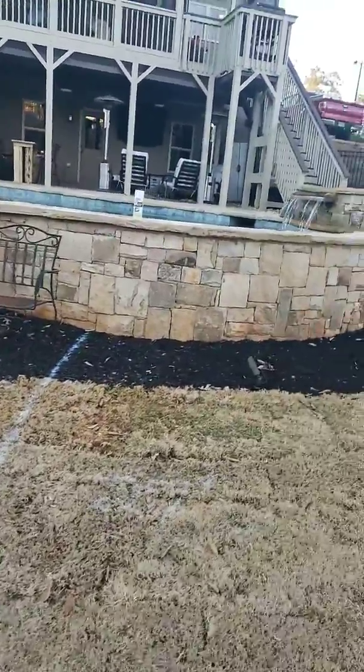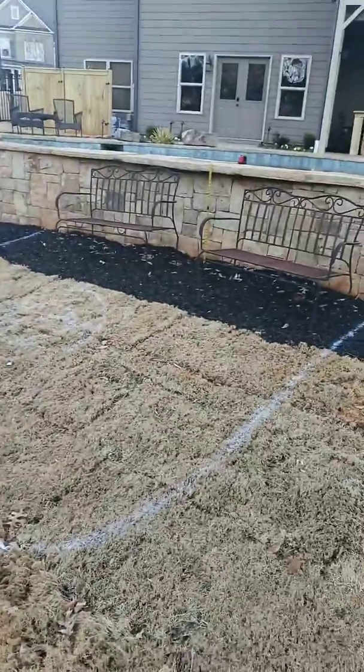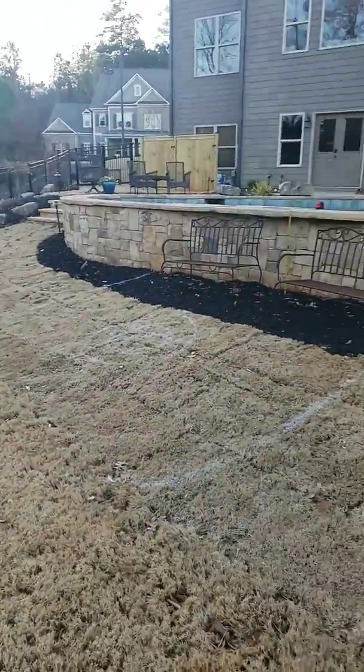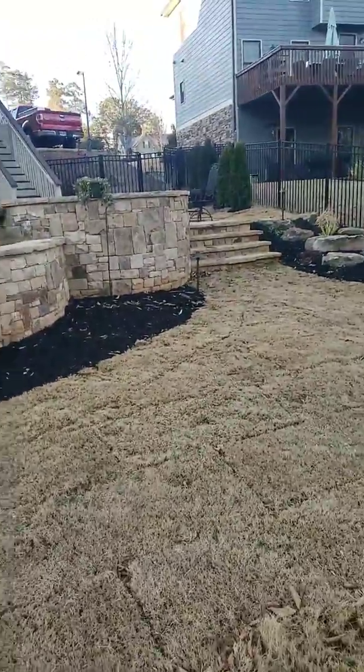This is John Martin at 6390 Farmview Drive in Ackworth. Here's the pool. I was wanting to put that fire pit off the back wall there — it's outlined in white. I've got the steps on each side.